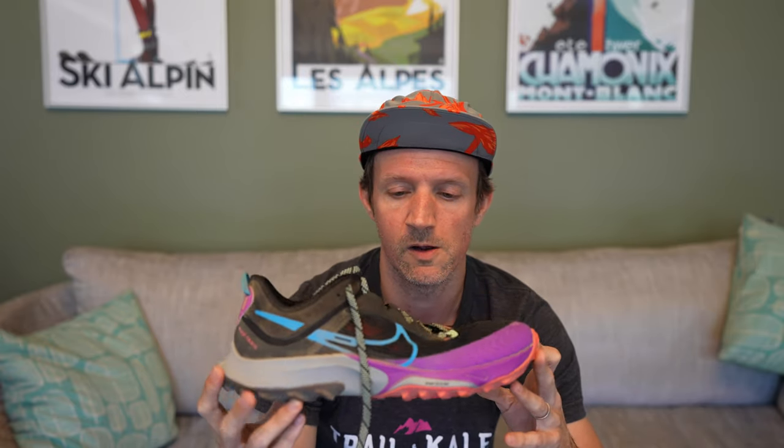Moving on to the Nike Terra Kiger 8 performance review. What does it actually perform like on the trails? Starting with road surfaces — I've got to run about one kilometre to get to my trails. It's not the most cushioned shoe; it's fairly minimal. Not as good as the Pegasus Trail 4 when it comes to running on roads, but I wouldn't expect it to be. I'd rather sacrifice a little bit of comfort on the road, and to be honest it's not uncomfortable. The rock plate and Zoom/React midsole gives you plenty of cushioning to run a little bit on road to get to your trails.